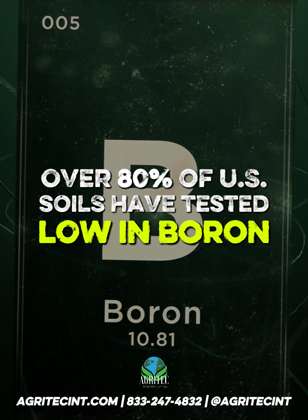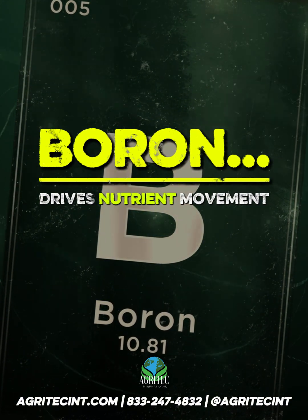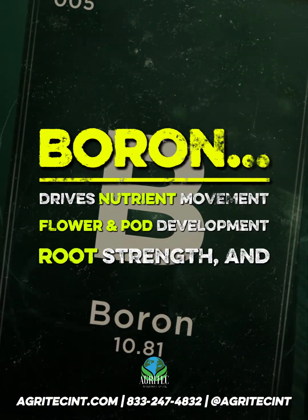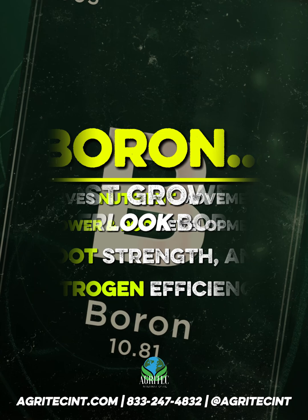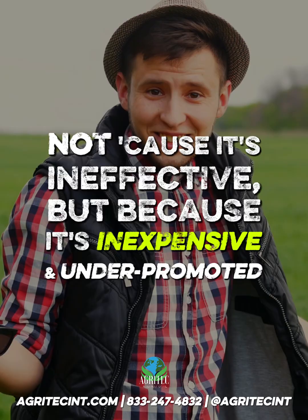Over 80% of U.S. soils have tested low in boron. Boron is essential — it drives nutrient movement, flower and pod development, root strength, and nitrogen efficiency. Yet most growers overlook it, not because it's ineffective, but because it's inexpensive and under-promoted.